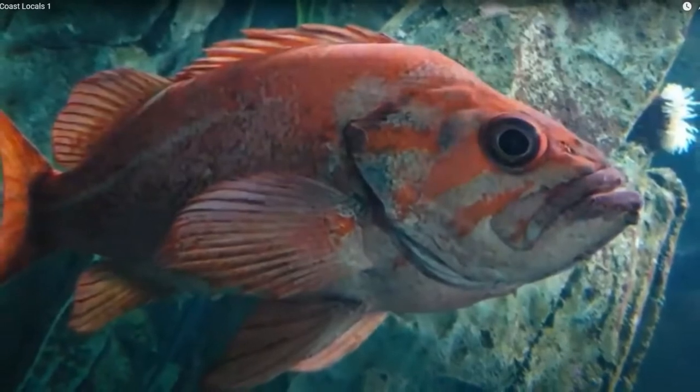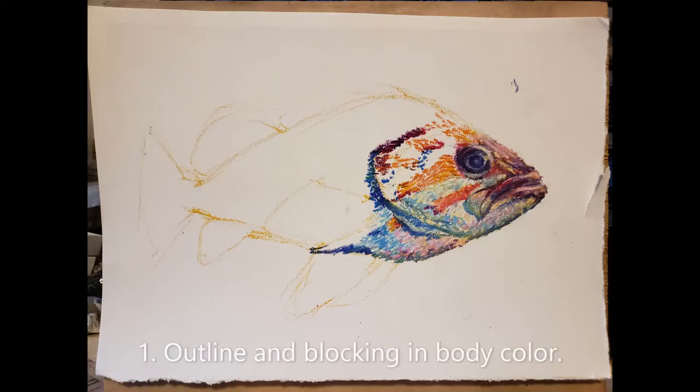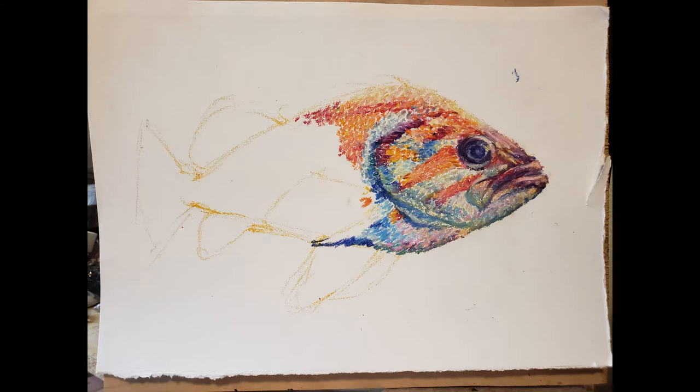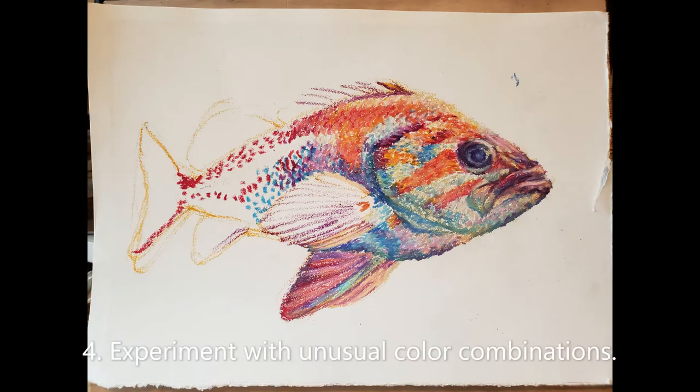Here's a canary rockfish, Sebastes Pinniger. Make an outline of your subject and start populating areas with marks of the appropriate colors. The only drawing I allow myself is the outline — the same you do for a painting. The best thing about using oil pastels for this is that each mark on the paper equals one color. No mixing on a palette. This presses you to make very deliberate choices about placement.